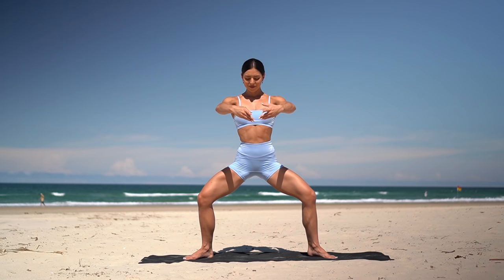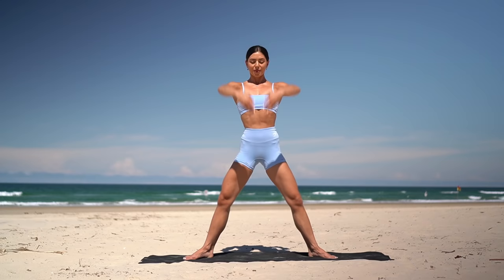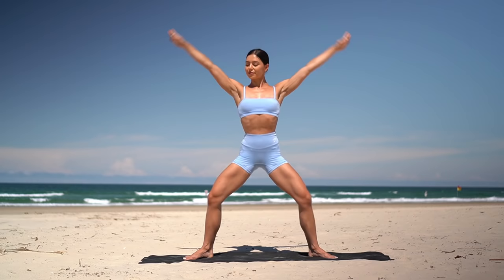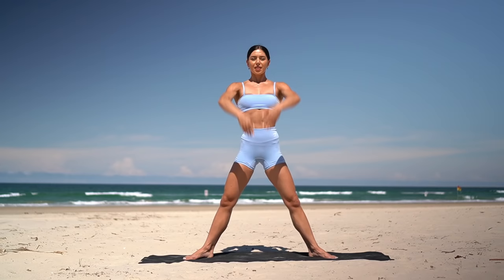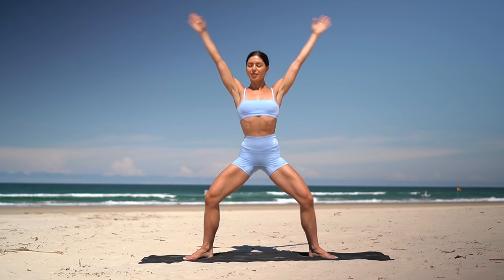We plie down, press up. Inhale, plie, exhale, press. Eight more. Keeping your spine straight, really try to press your knees back as you bend nice and low into your plie. You've got it. Two more.